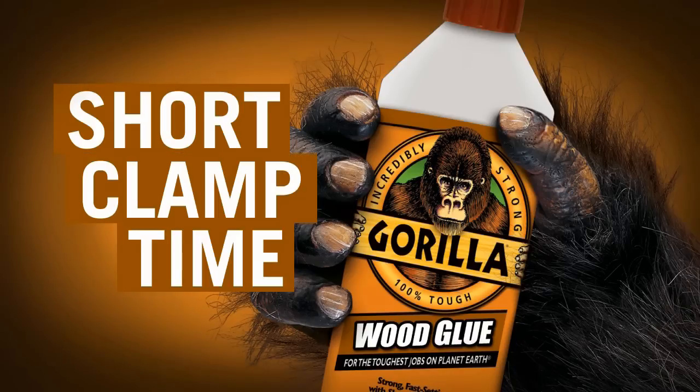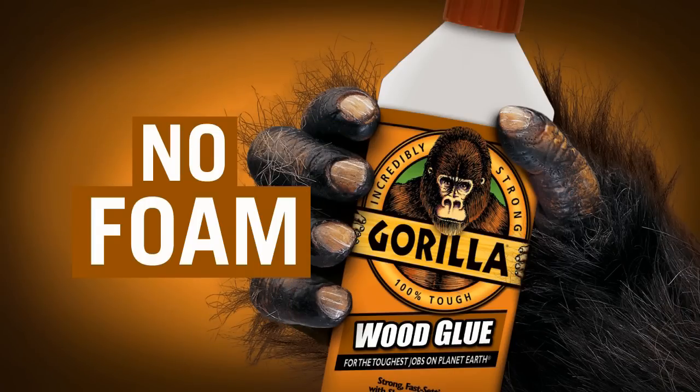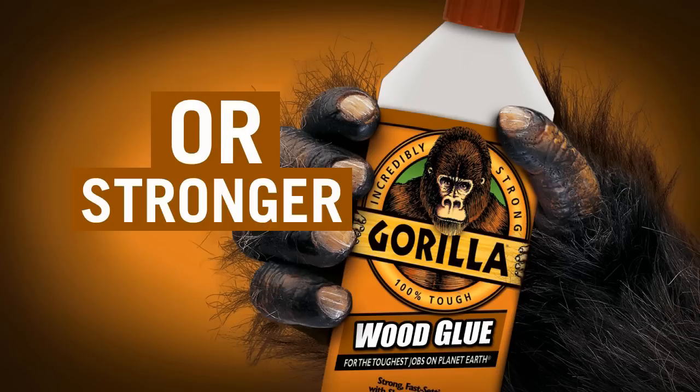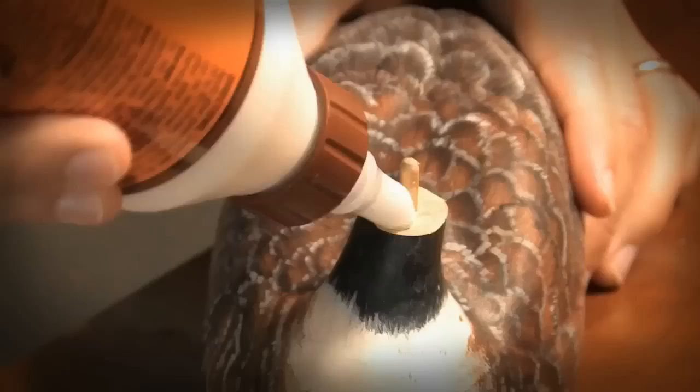Short clamp time, dries natural wood color, easy water cleanup, no foaming. Building projects have never been easier or stronger than with Gorilla Wood Glue. Easy to use for indoor and outdoor applications.